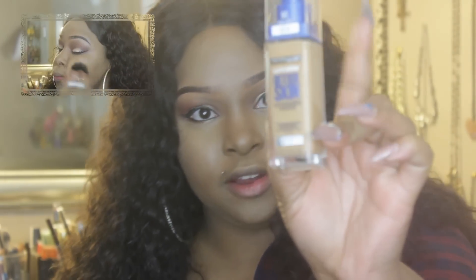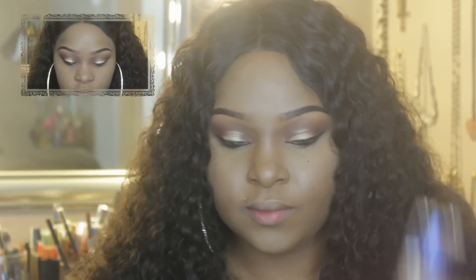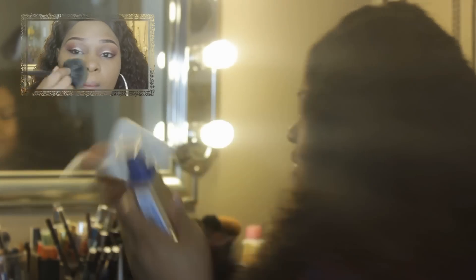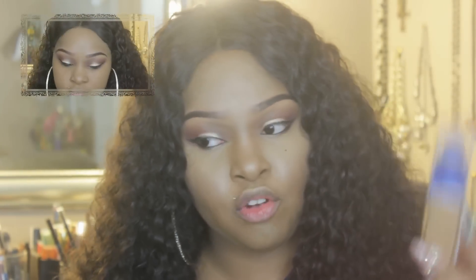I like the bottle — it's clear, it has a blue top, and it has a pump, which everybody loves. Everybody's catching on and getting pumps. This was really affordable. It was about $9.98. I still have my receipt. I got it at Walmart, so Walmart will be your cheapest avenue to get it from.